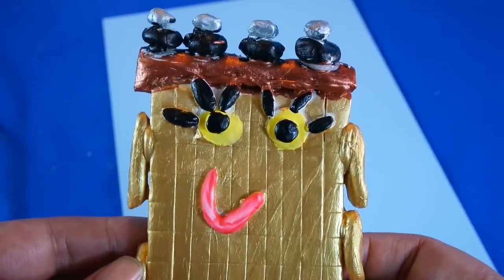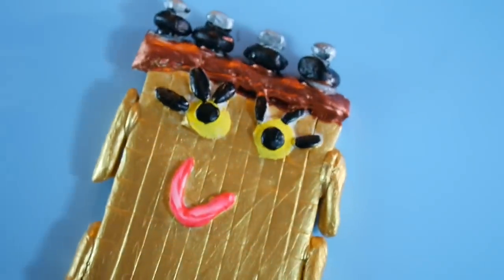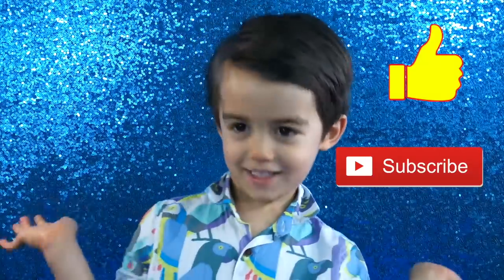And there you go — my paint's all dry and this is my Number Block 100. Isn't he shiny? Also, if any bits fall off just glue them back on with some super glue or some hot glue. I hope you guys enjoyed that video and I'll see you again next time. Bye! Remember to like and subscribe — what would you like to see next?